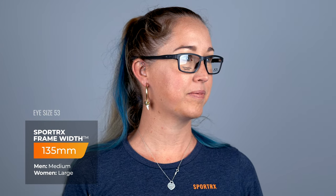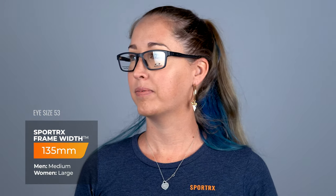It is available in two eye sizes. The 53 eye size has a SportRx frame width of 135, which translates to a men's medium and a women's large. The 55 eye size has a SportRx frame width of 139, which translates to a men's large and a women's extra large.